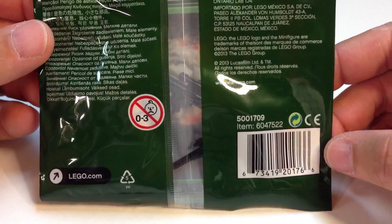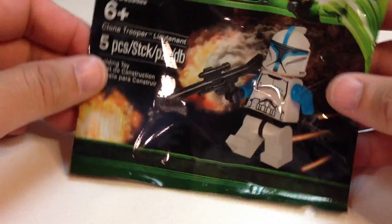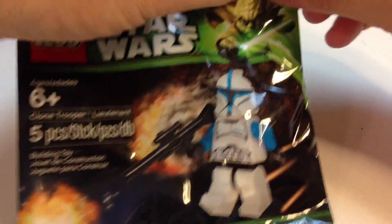It's part 5001709, Clone Lieutenant. And let's open it up.